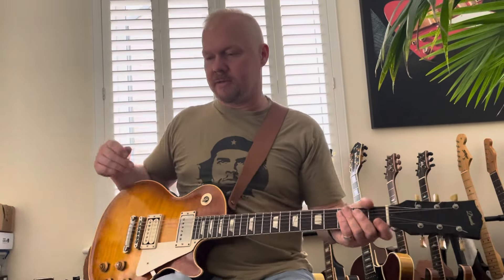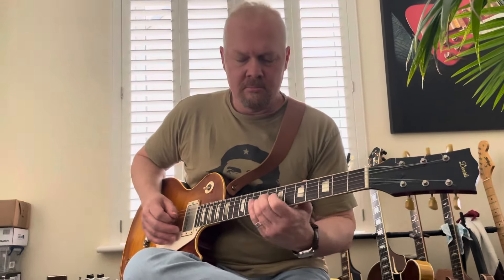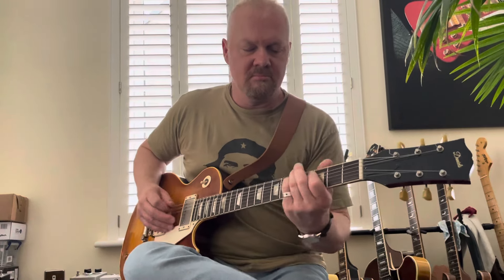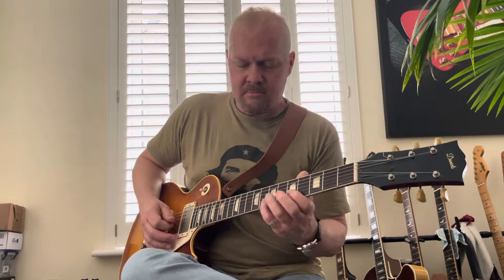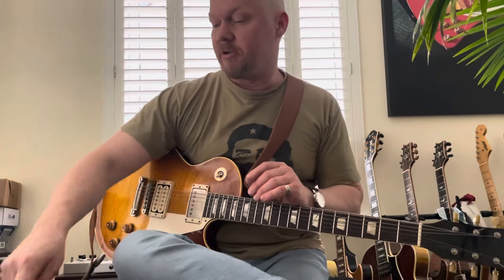Okay, so let's just start a backing track. Let's go to the Blues Breaker pedal.